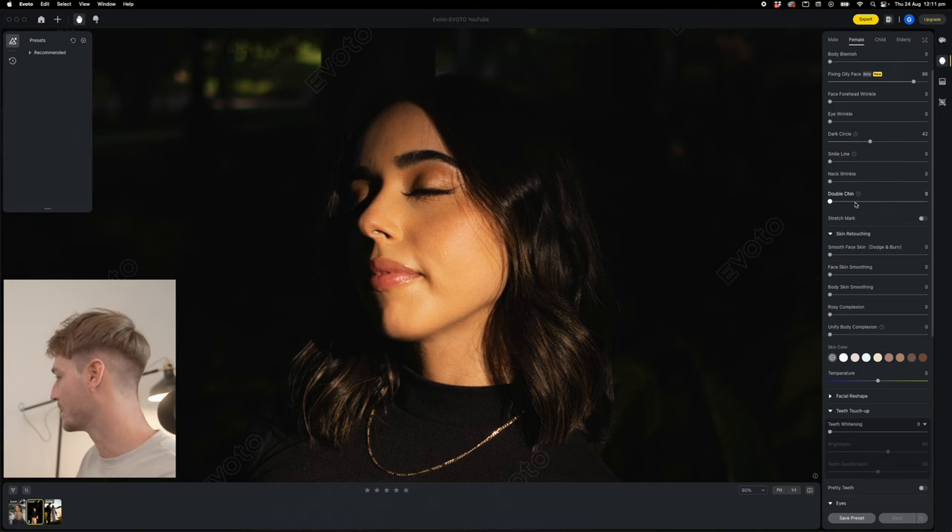We're going to dial these up a little bit, do a quick dodge and burn, smooth this face, and do a little bit of body skin smoothing. I'm not going to change the skin or anything like that. For Jessie, we've done a little bit of his acne. I find that guys shouldn't really be retouched too much — some blemishes in guys actually give them a bit of masculinity. So we're going to just smooth his face a little bit and dodge and burn him. And that's pretty much it.